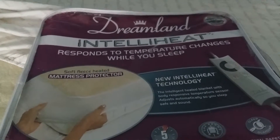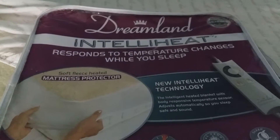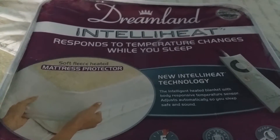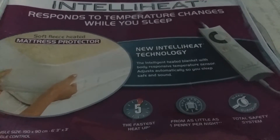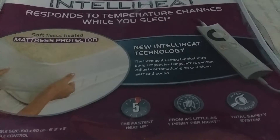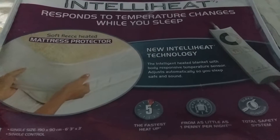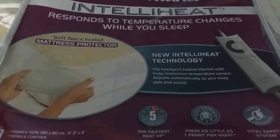Hello everybody at AO.com. I have been given the Dreamland IntelliHeat, which responds to your temperature changes — a mattress protector under blanket. It has new IntelliHeat technology that can warm up within five minutes, costs as little as one pence a day, and has the Sleep Guardian sleep safety system, which will adjust to your temperature and safely turn off and on during the night.